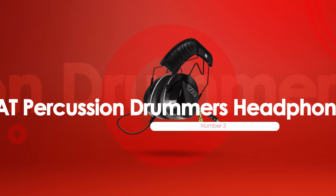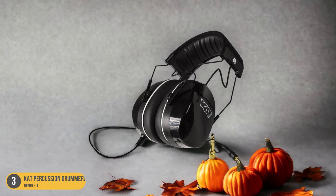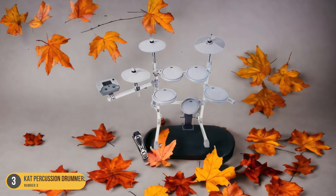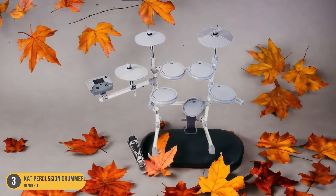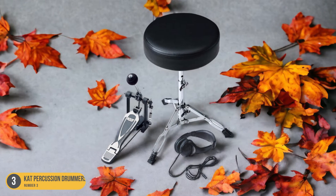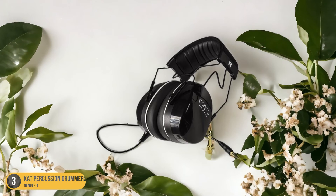At number 3, we have KT Percussion Drummer's Headphones. The KT Percussion Drummer's Headphones offer a commendable 26 dB of passive noise isolation, which is effective in reducing external interference while drumming. This level of noise isolation helps you stay focused on your music without being distracted by surrounding sounds, allowing for an immersive drumming experience. The 40mm drivers deliver decent sound quality, ensuring that you can hear the nuances of your drumming performance clearly. Additionally, the budget-friendly nature of these headphones makes them a practical choice for drummers looking for a balance between affordability and performance.